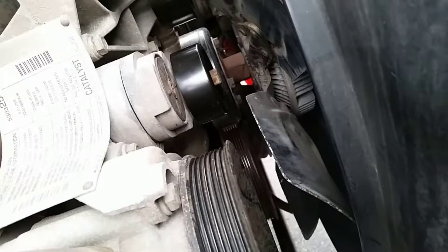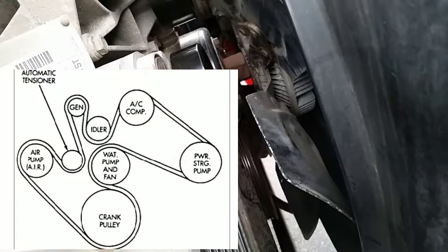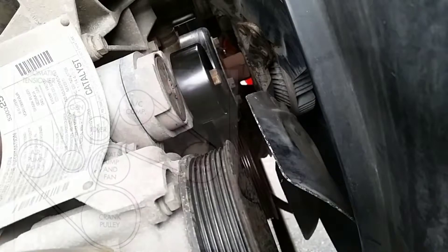Following the diagram here — I'll put the diagram up on your screen. I've always found that it's probably better to go around the bottom area first, the most difficult area.